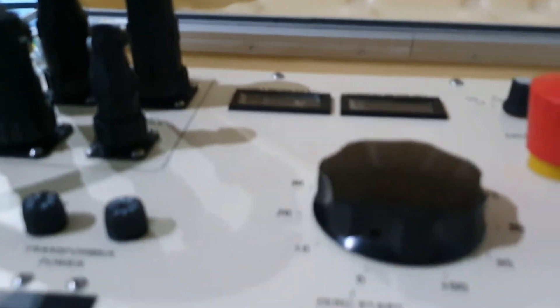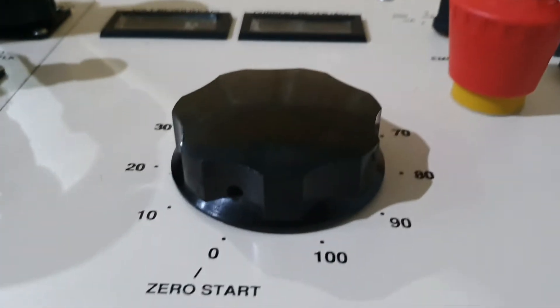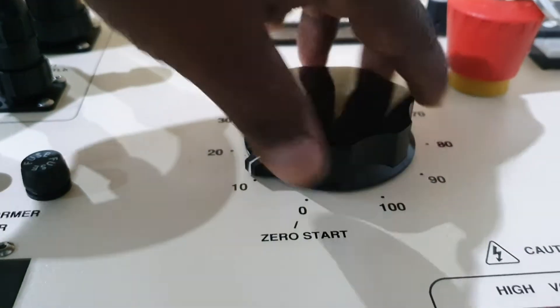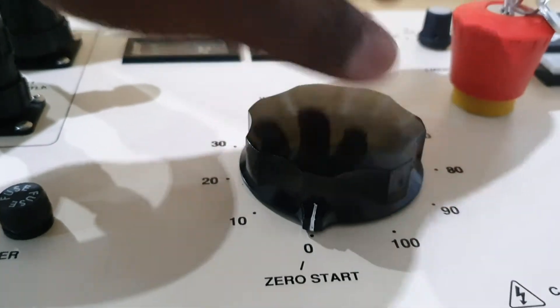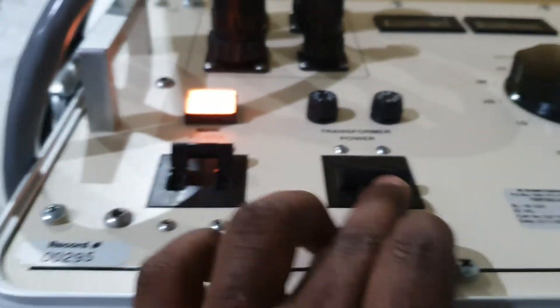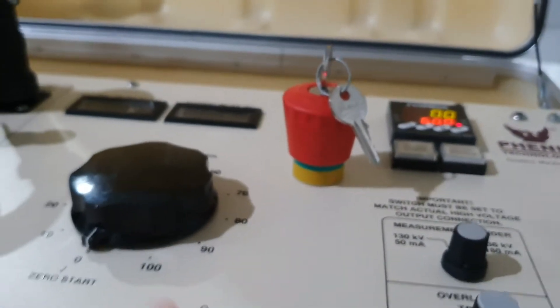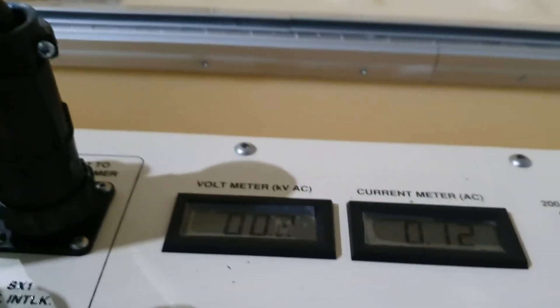Before that, the high voltage now should be at zero. We were increasing earlier, so automatically it stops — now you need to keep it at zero. Then you need to start. This is the main power; this is for the transformer power. The million should be removed — I removed it. Then you need to start.